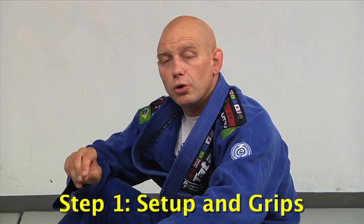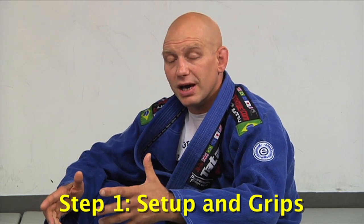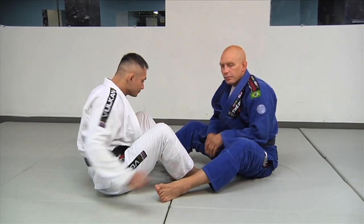We're going to start from a double guard pull position. You can do this if both players pulled guard at the same time — which is not something I advocate — but you can also end up in a similar position after some sweeps. It's just the easiest way to learn it. Once you have it from here, then worry about doing it from De La Riva guard, open guard, as a counter to a foot lock, and all the other amazing variations. Richie and I are going to be facing each other, playing foot patty cake.